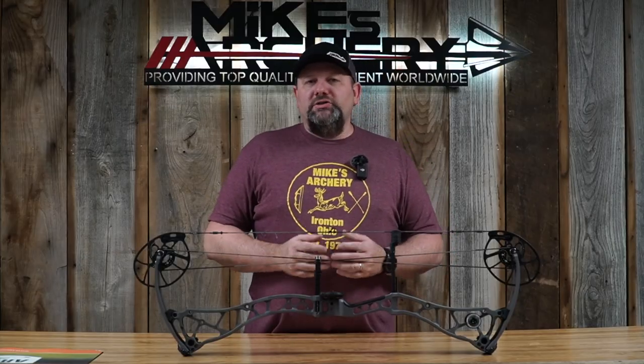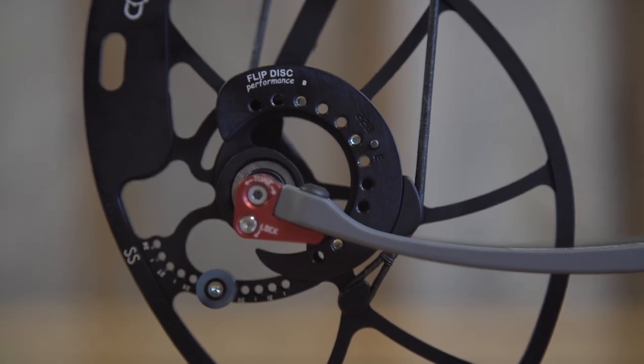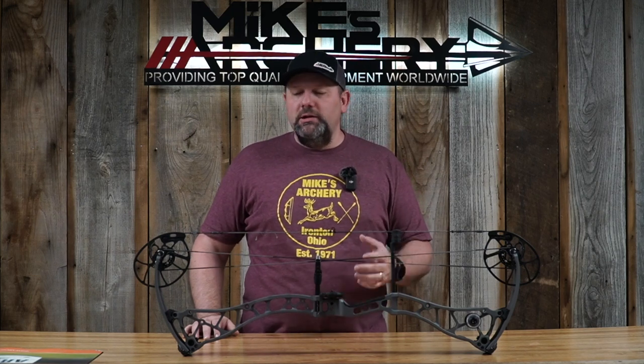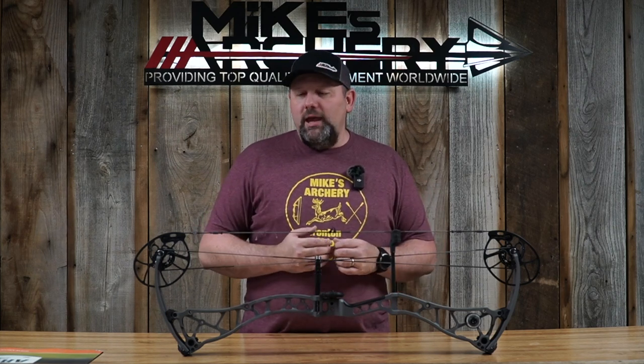Bowtech kept with all of their standard features, including the deadlock tuning system, which in our opinion is still one of the nicest tuning systems on the market from any bow manufacturer. If you're looking for ease of tuning, the deadlock system is it — no shimming, no pulling axles. All right there with just the simple turn of an Allen screw. You're able to move that cam back and forth to get a perfect tear every time and get this bow tuned in with minimal effort.